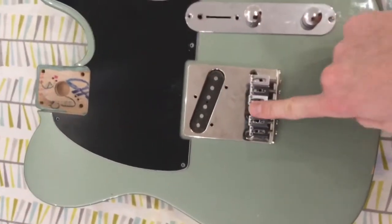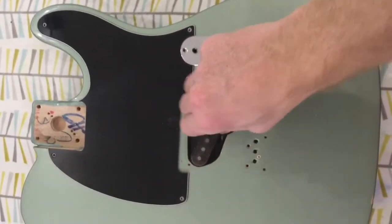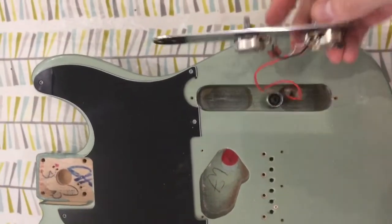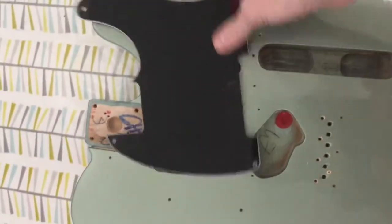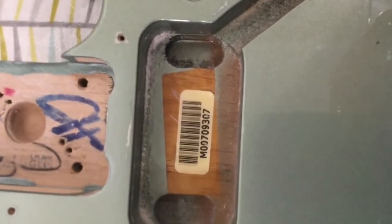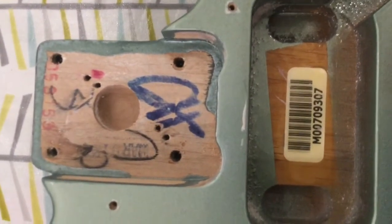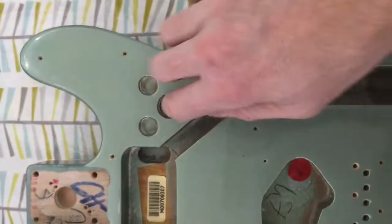This is a Tome Rider pickup and a Kluson bridge. I'm going to take them out to prove the authenticity of it — that's the Mexico factory stamp or serial stamp. March... I can't even see outside of the camera. These holes are kind of typical with Mexican Fenders.